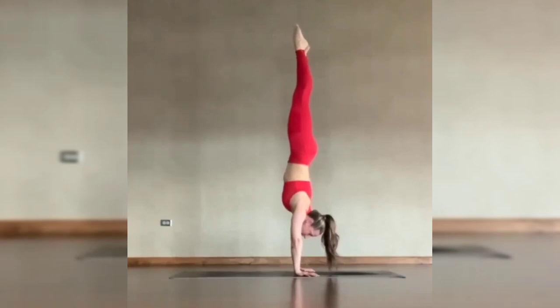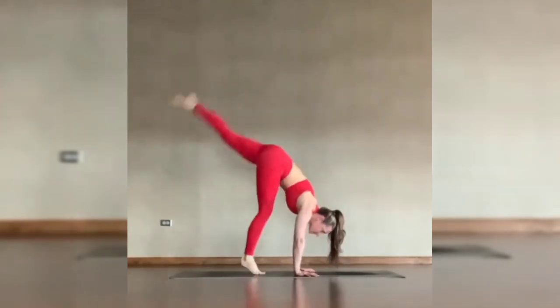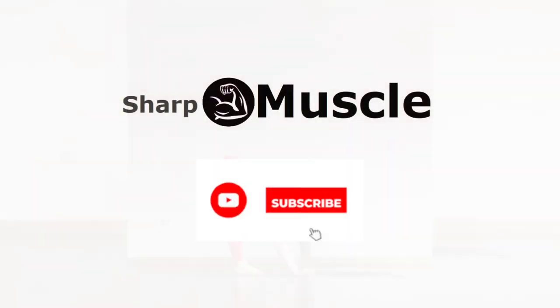Remember, learning how to do a handstand takes time and patience, so don't get discouraged if you don't get it right away. Keep practicing and building your strength, and you'll eventually be able to hold a handstand like a pro. Thanks for watching. Don't forget to subscribe to our channel for more fitness tips and tricks, and we'll see you in the next video.